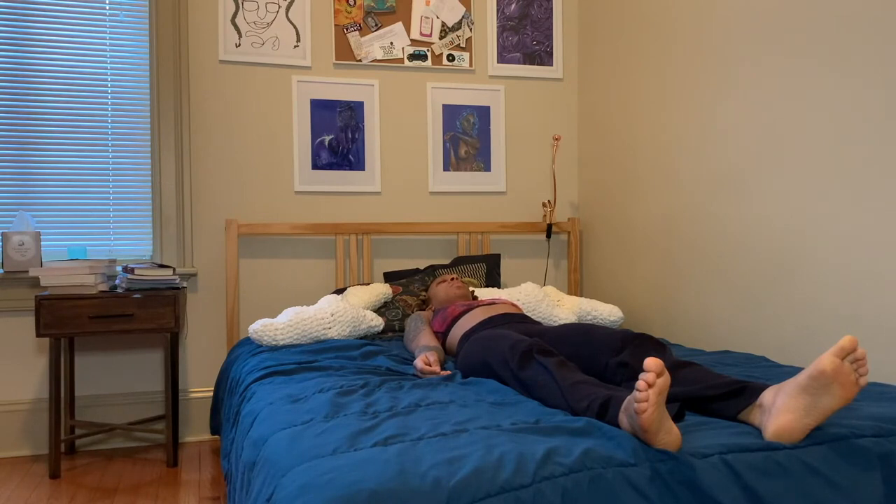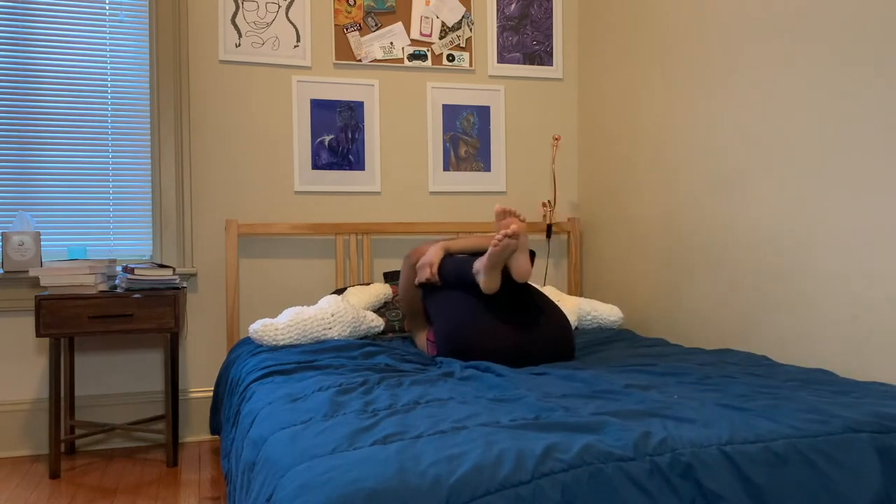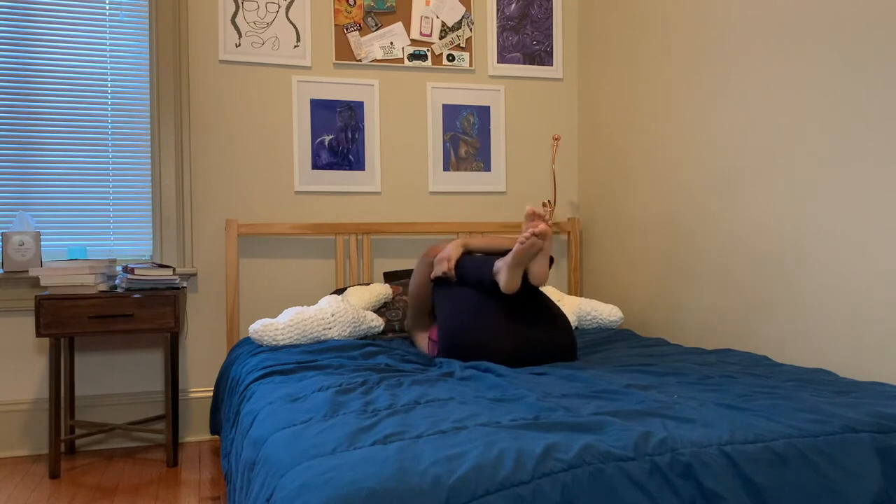We'll just begin with three deep breaths — inhale through the nose and exhale gently at the mouth. Then go ahead and hug your knees into your chest, rocking side to side for upside-down child's pose, just waking your body up.